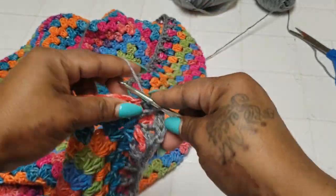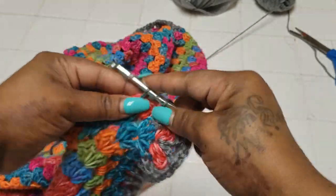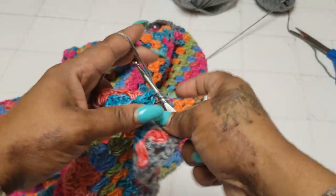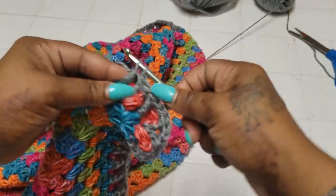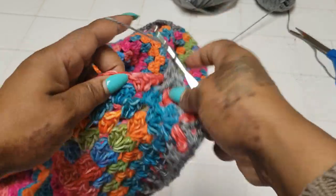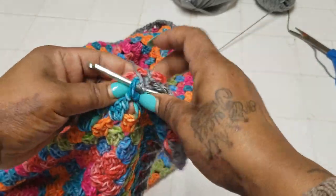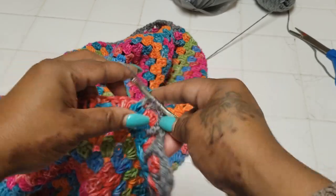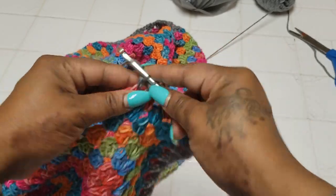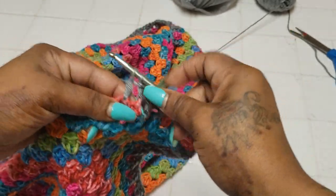On my opposite end where I already have that, I'll leave it on that row and end it in three double crochets on the other point. When I go on my next round I'll do those fancy points on both sides. Now we're going back down to the opposite end. I'll show you how to end it and show your placement for the next row to make sure you've got it all.